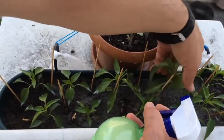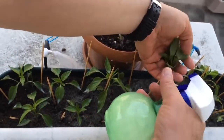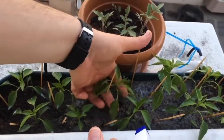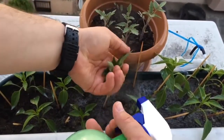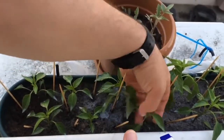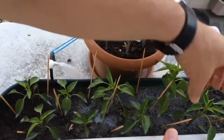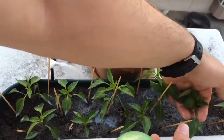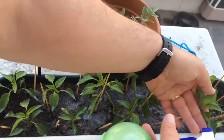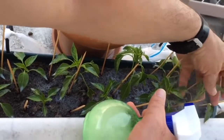We can also use this mixture for peppers. It is useful for aphids and mold formed on pepper leaves. Especially spray under the leaves and separate the pests that are wet with your hand. Calcium in milk accelerates the development of pepper. For pepper, you also need to use skim milk. Mix 10 measures of water into 1 measure of skim milk and apply every 2 weeks in the same way.